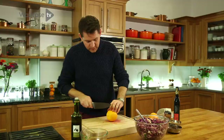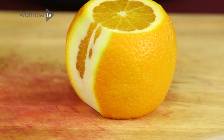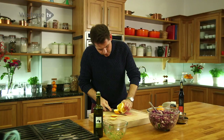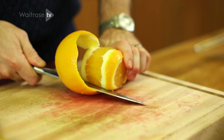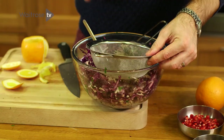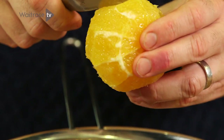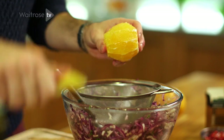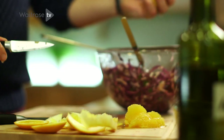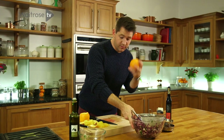Now for some oranges. Just take the tops off, then cut down one side, get your knife in and just roll around to take the skin off. What I want to do is segment the oranges, but at the same time catch all the juice. So just pop a sieve over the salad, then take a small knife and cut in between each segment to remove them. As you cut around taking out the segments, all the juice falls down, but the sieve will catch any of the pips. Once you've taken the segments out, just give it a bit of a squeeze to really get all that juice out, then keep going with the second orange.